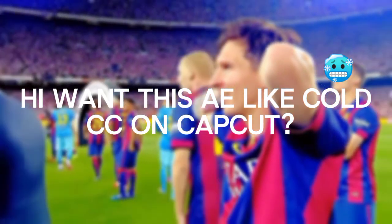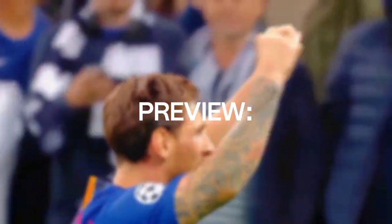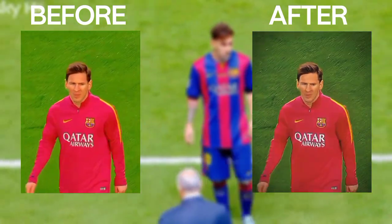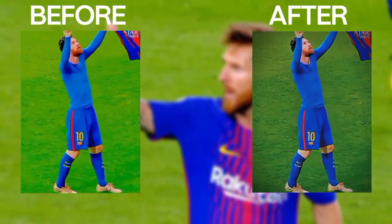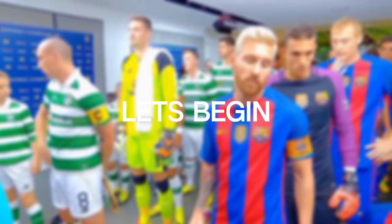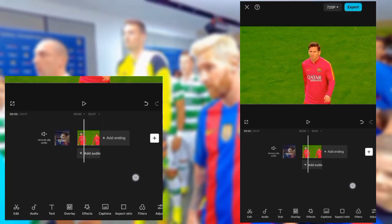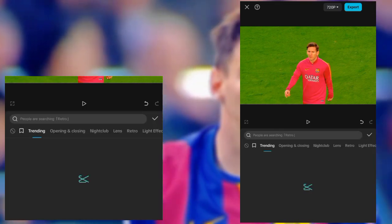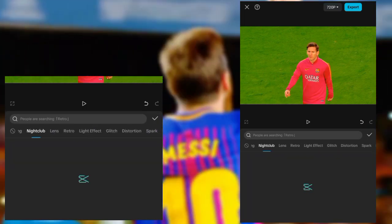Hi, want this a like cold CC on CapCut? Let's begin. Add your clip as I did, and then go to effects. Look for flash vibration and then copy my settings.